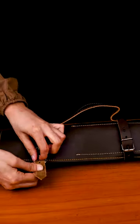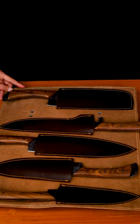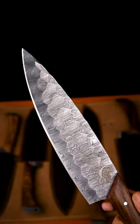Here we present to you the Knives Chef Set of Scorpion Mart. It is very easy to open, it has 5 pieces in the Knives Chef Set. Its design is very unique and beautiful.